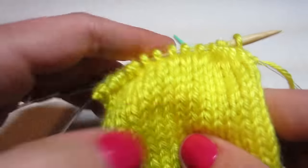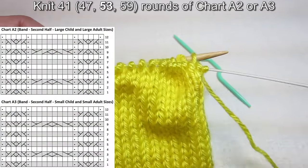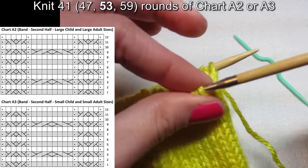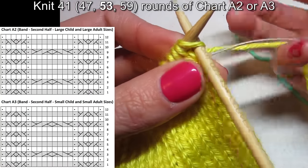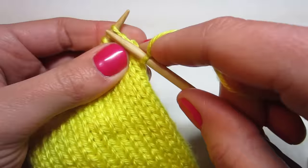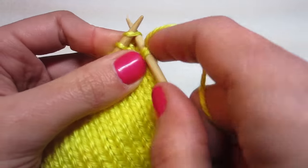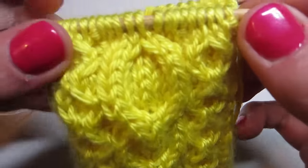Make sure you repeat rows 1 through 12 for however long you need to. I'll see you at the end when we are ready to bind off. I just wanted to show you how it's supposed to look — it's so neat, it made a little circle. Here's what the back looks like.